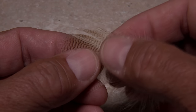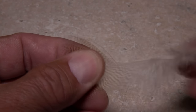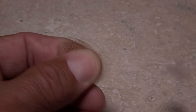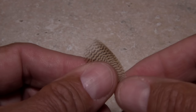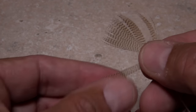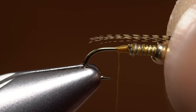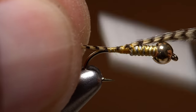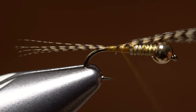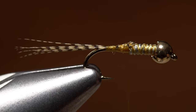A single wood duck flank feather with good markings is used for both the tail and the legs of the fly. Begin by stripping off all the lower fuzzy and short fibers from the stem. Keep stripping until you're left with tips that form a nearly straight line. Pull down ten or so fibers, and while keeping their tips aligned, strip them free. Measure to form a tail a hook shank in length, and transfer that measurement rearward to the start of the hook bend. Use your tying thread to secure the fibers to the top of the hook shank, ending with your thread at the back edge of the wire. Then reach in with the tips of your tying scissors and snip the excess wood duck off close.